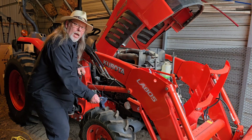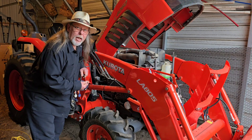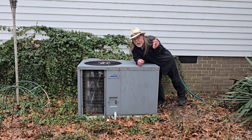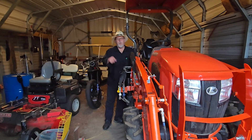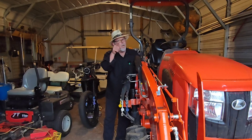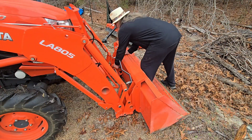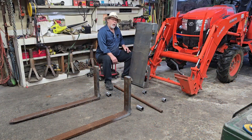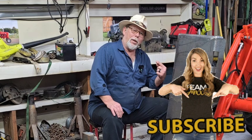Folks, we got a huge problem, and it ain't the tractor. Our doggone heat and air unit went out, so guess what? We're going to build us a forklift attachment for the front end of this thing. That way we can do it ourselves. Welcome back to T-Bone After Hours. Guys, I'm T-Bone.